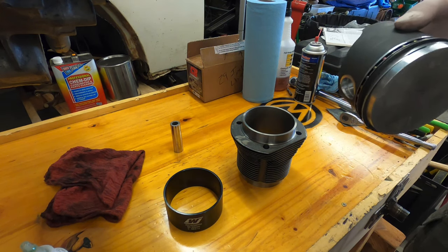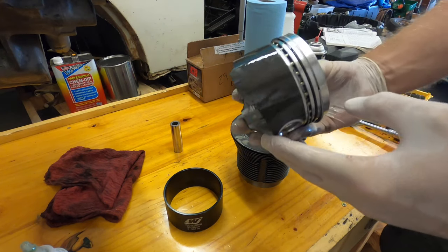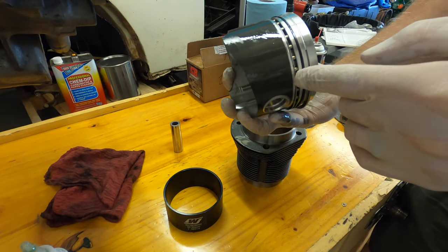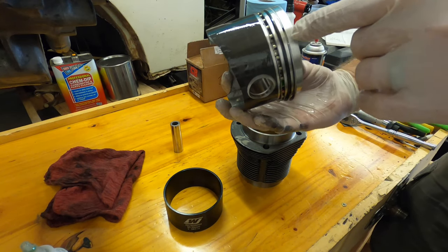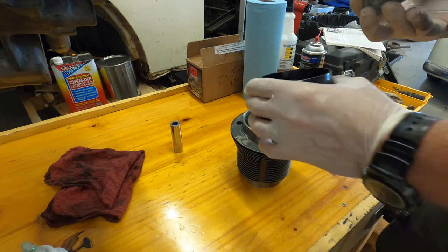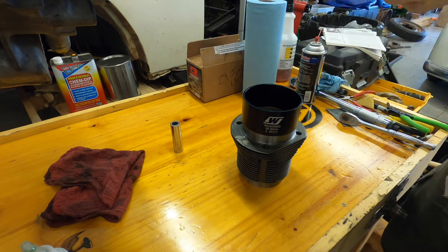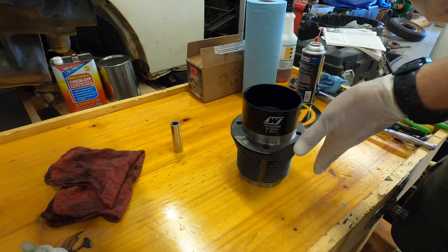I'm going to lube this up and then we'll go from there. The flywheel faces that way, so everything is above those spots. I've got the one ring down on the bottom, one there, and one here. Now I'm going to take this tool — I've heard great things about it. I've broken piston rings before using cheap tools. Just make sure this is pointing toward the flywheel, and for number one cylinder the flat spot is pointing left.